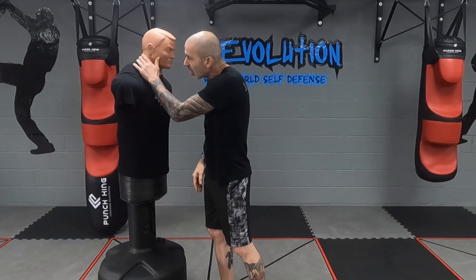Using this whole forearm, shoving it into the neck. I can go right across the face as well, keeping the fingers together, going across the face. I can go to the side of the neck — you're going to cut off circulation to the brain. And when you do that, you can make somebody pass out as quickly as possible.